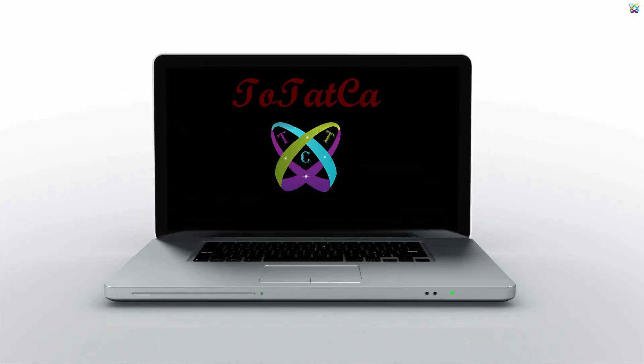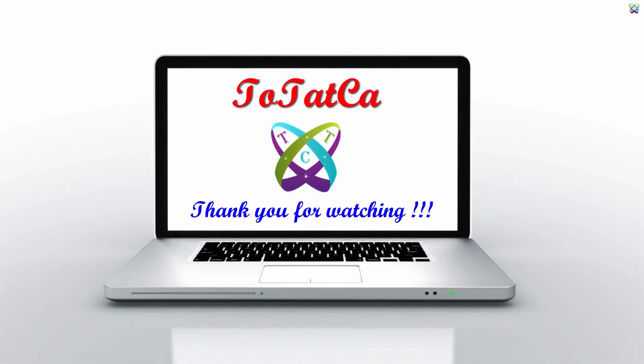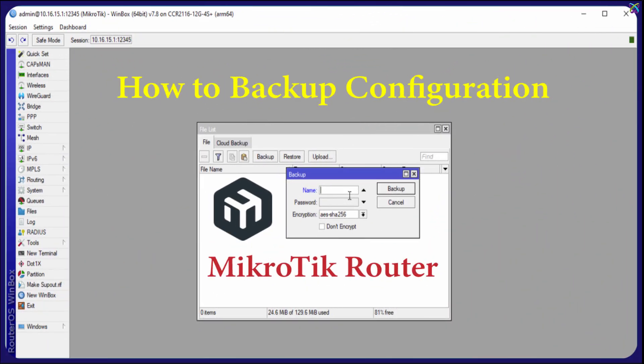Hi everyone. In this video we'll go over how to back up the configuration of your MikroTik router. This is an essential step to protect your network system, so that if anything goes wrong, you can restore the settings quickly and easily.